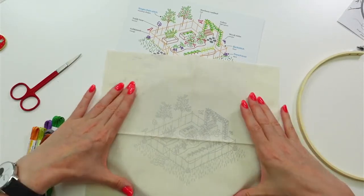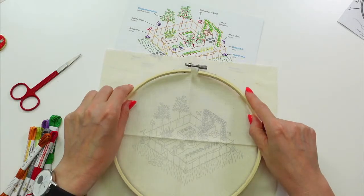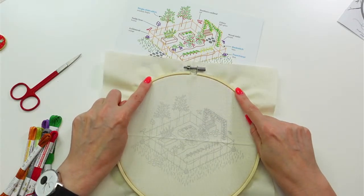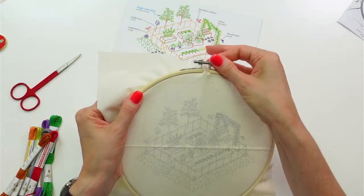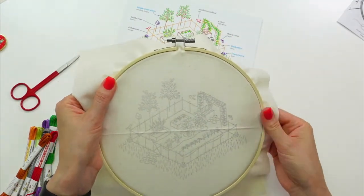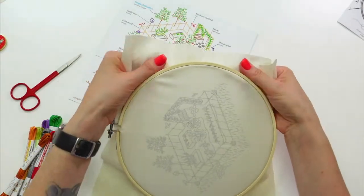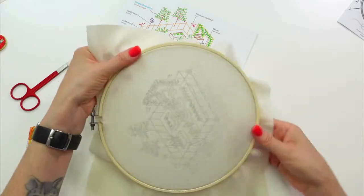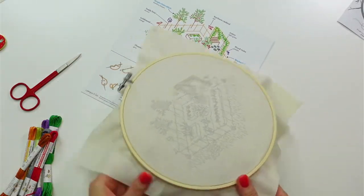I'm tightening it a little bit first so the fabric holds, then going ahead and pulling on it to get the little creases out and make it easier to stitch.